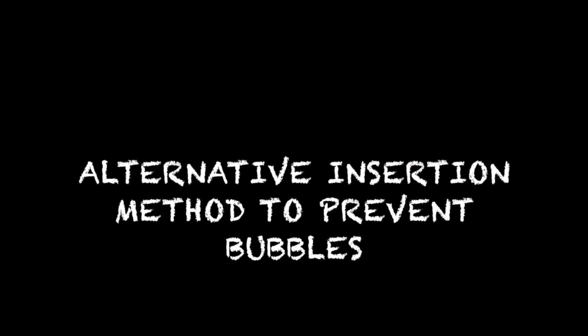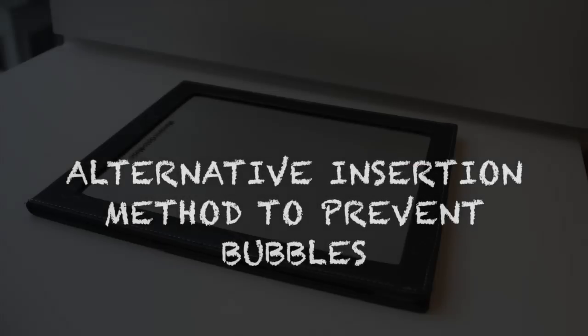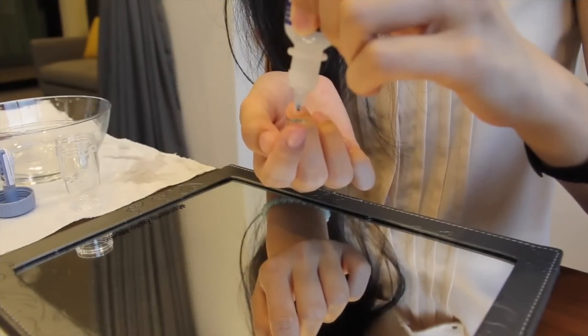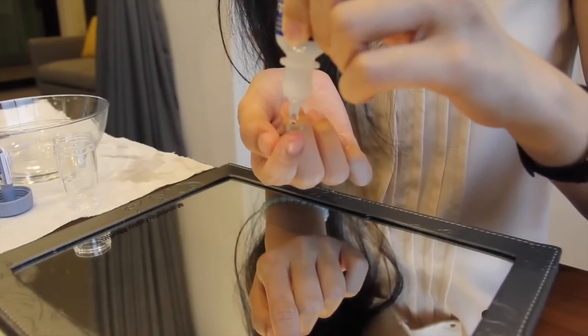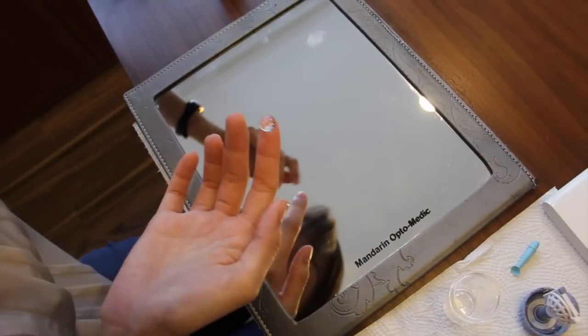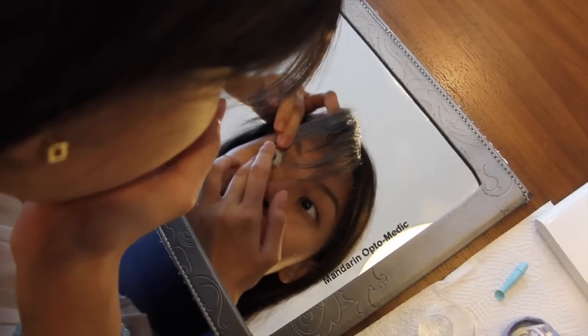There is an alternative method to insert the lens to prevent bubbles from forming. All you need is a flat mirror. Fill the lens with eye drops to the brim. Insert the lens the same way, but with your head down, parallel to the table.